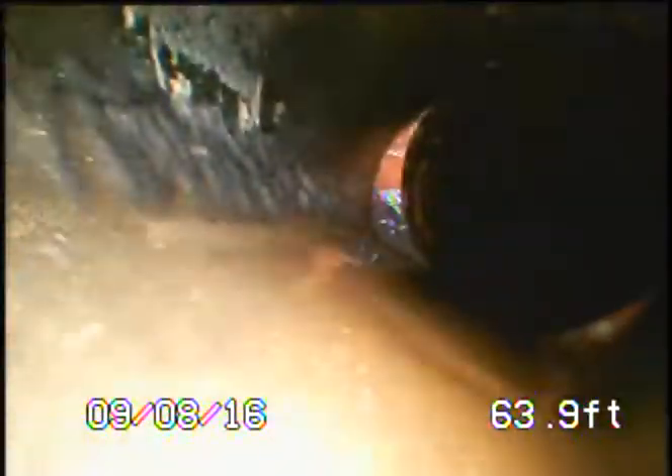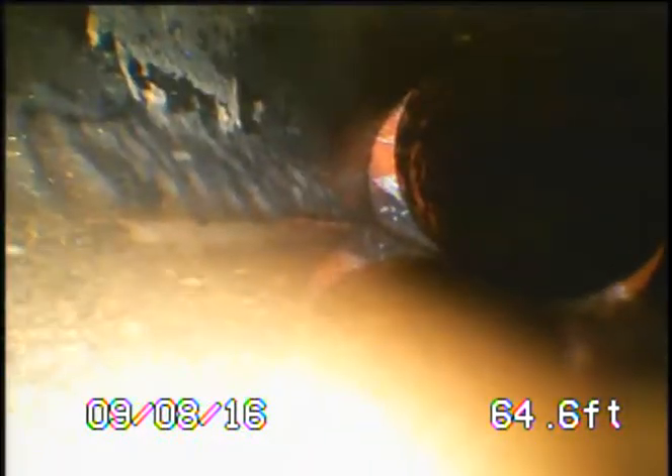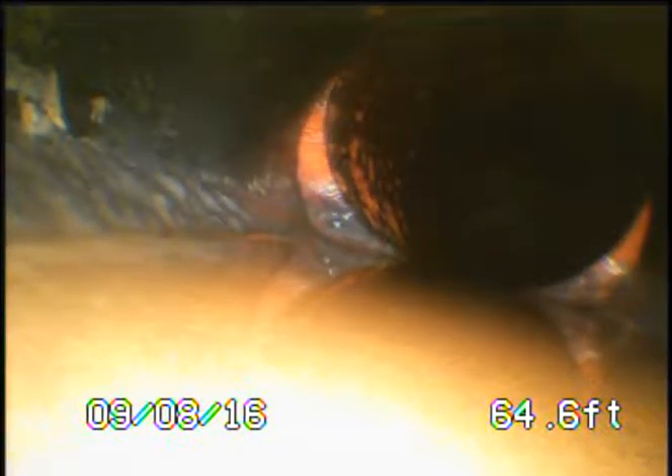We've gotten about 60 feet in total including the vertical, and we're at an ABS T-junction — a clean out at the property line for the sidewalk. We're making a vertical downturn now, and we've got a view as we go down this vertical. Now we're making a 90-degree turn at the bottom of the pipe.